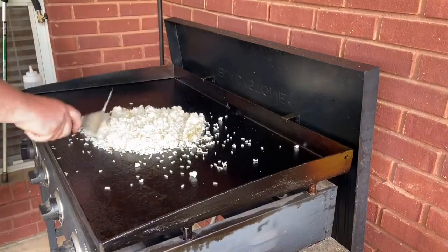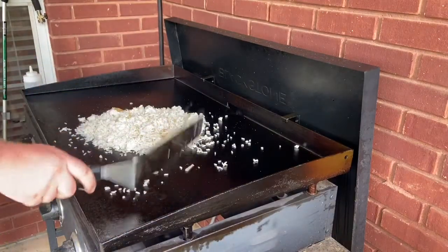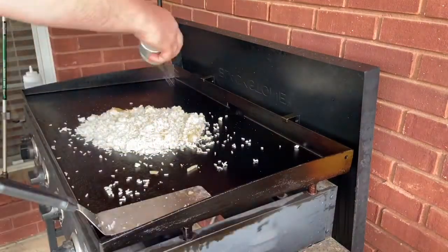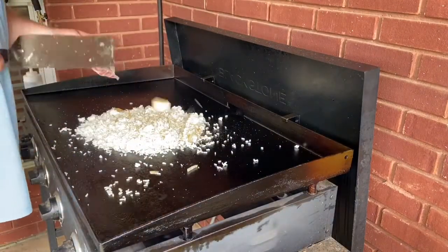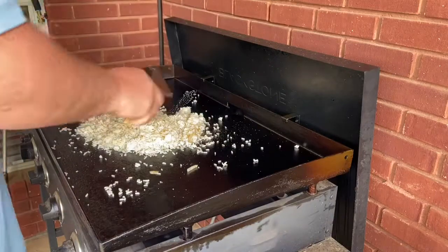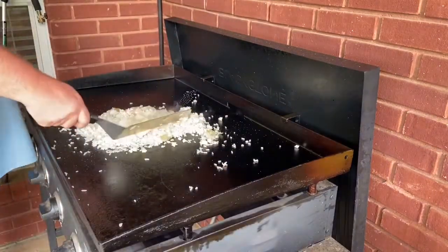Once we get it somewhat spread out, we're going to add a little bit of salt and pepper. And right after the salt and pepper, we're going to put a little butter out there as well. Mix that all in together and get the butter nice and melted throughout all the rice.